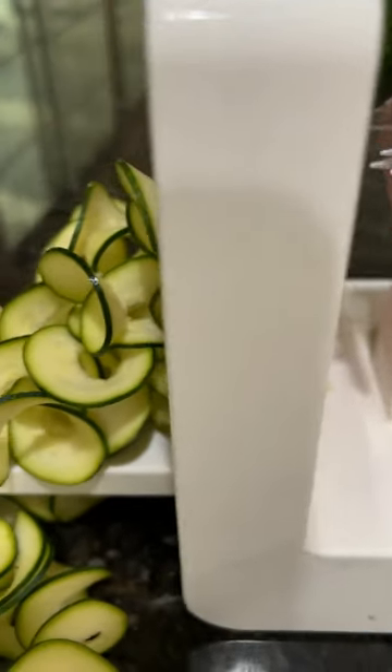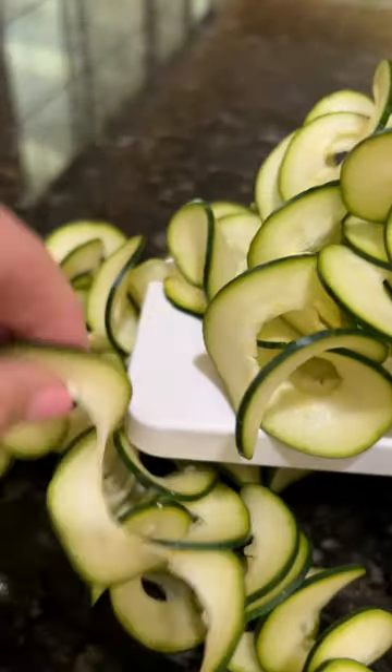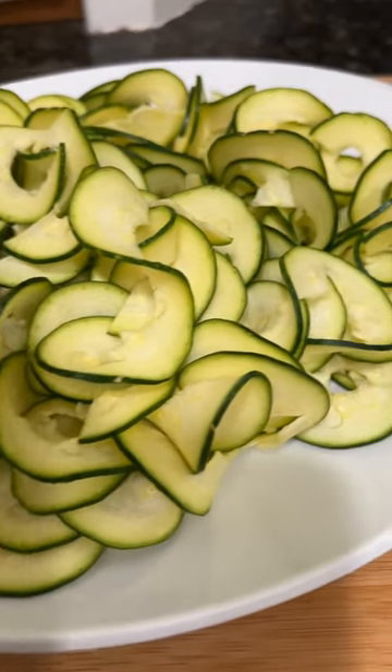The first thing you want to do is spiralize two zucchini. The noodles are quite long in the ribbon format, so cut them before putting them on the plate.